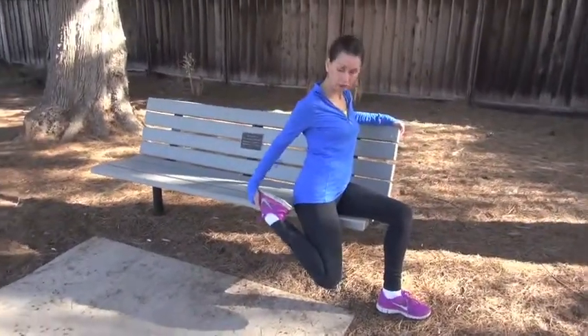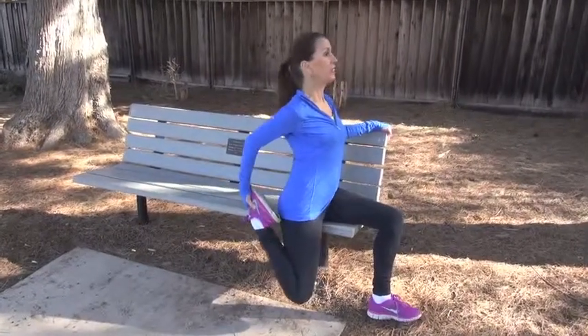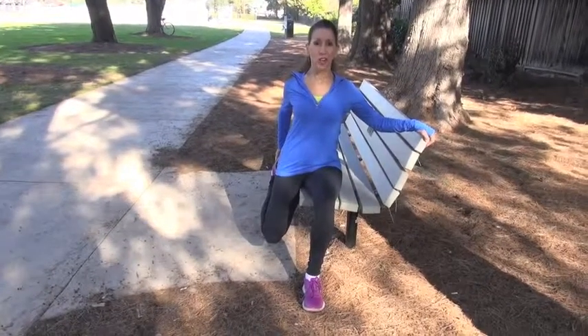Or if you can't grab the foot, grab your pant leg — whatever you can hold onto to give you support. You're going to feel a stretch in the front of your right thigh in this case. Just stay nice and tall.